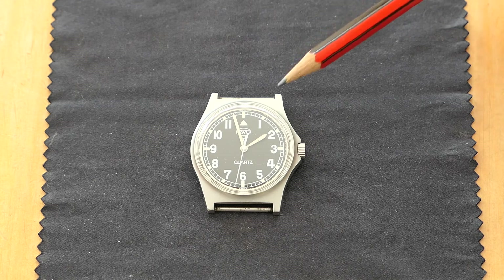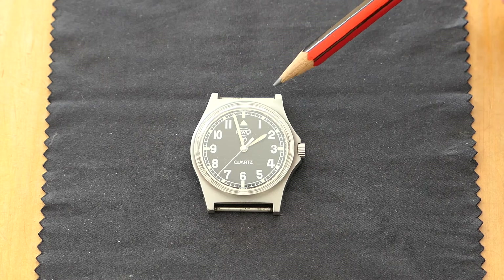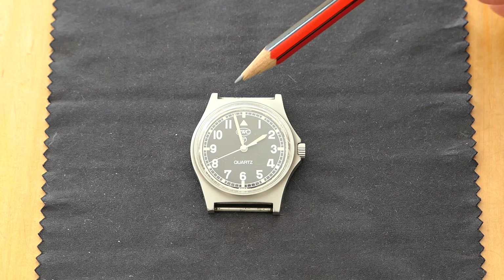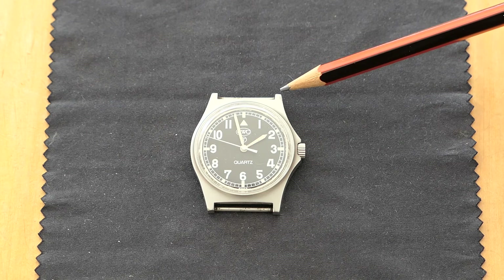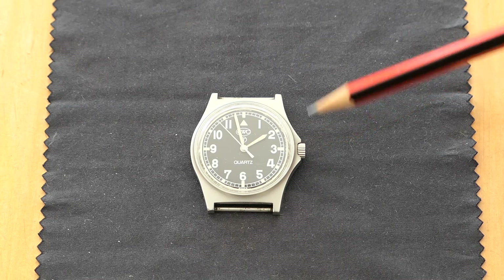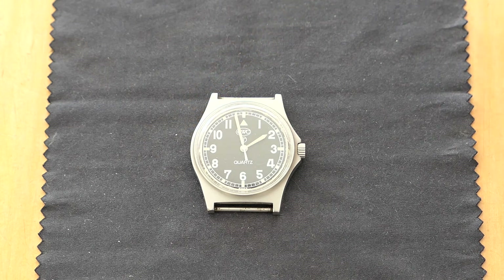Dimension-wise, the lug distance is 19 millimetres, however most wristbands are only 18 millimetres, but you can't really tell once the wristband's on. It's 42mm from lug to lug, and from the outside of the crown to the edge of the watch it's actually 38 millimetres. So it's not a big watch, but I have an advantage with small watches — I have a skinny little wrist.